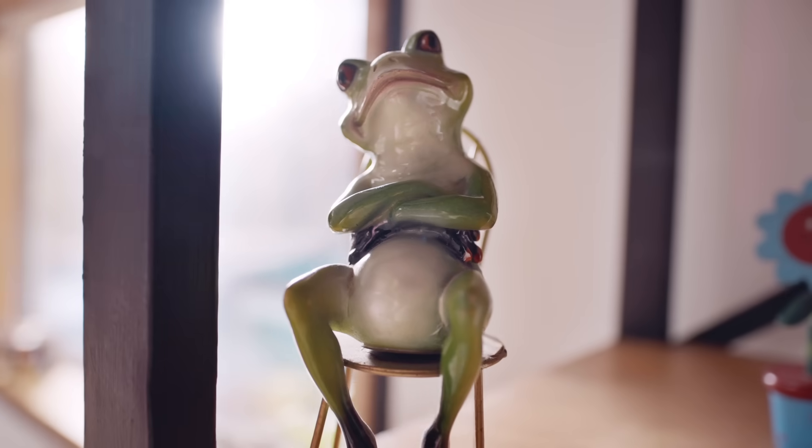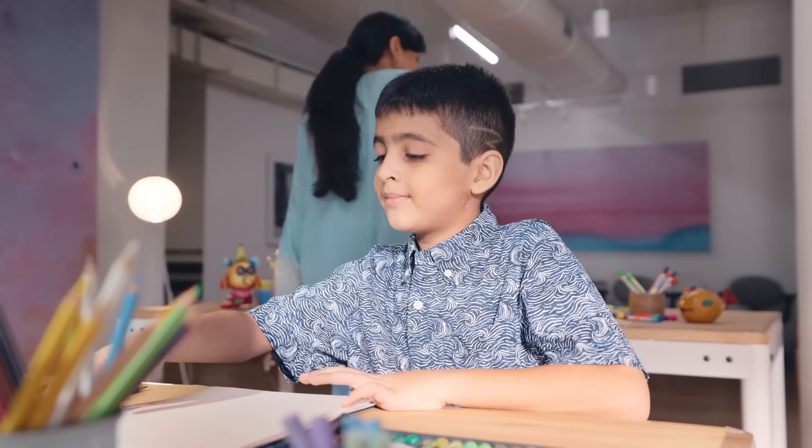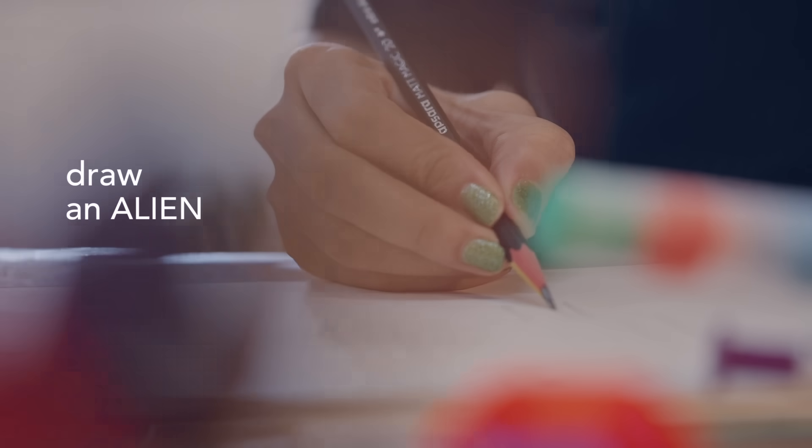Using the materials in front of you, draw whatever comes into your mind when I say draw an alien.